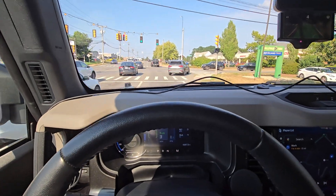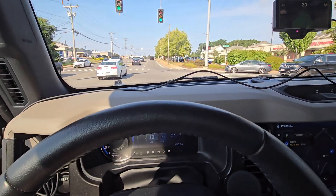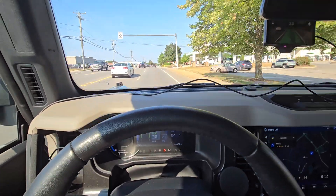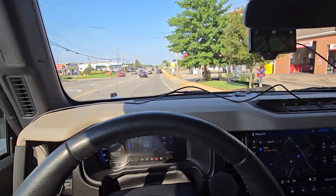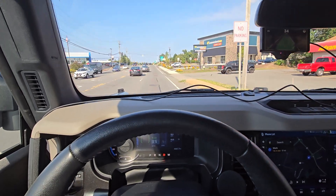The one annoying thing with the Bronco in general is how slowly it resumes from a stop — that's not the comma, that is the Bronco's adaptive cruise control. I have it FORScan coded to do adaptive cruise control stop and go. The comma's got nothing to do with that — it just uses the car's built-in longitudinal control.